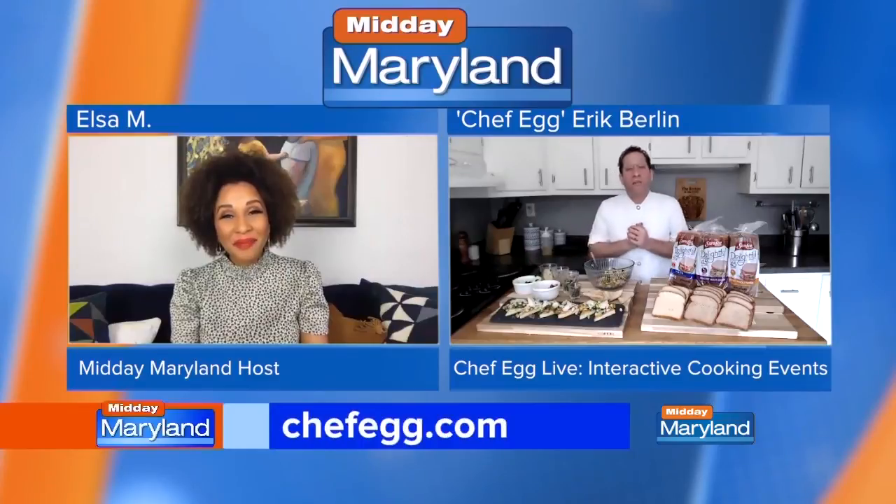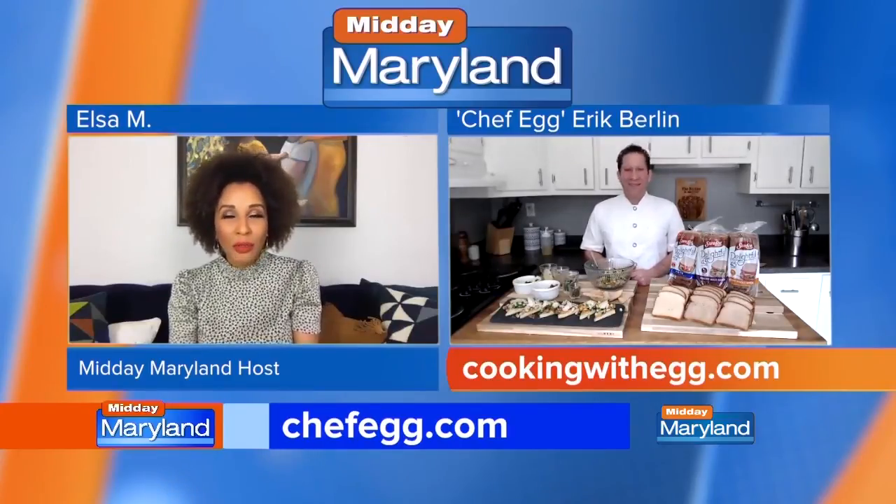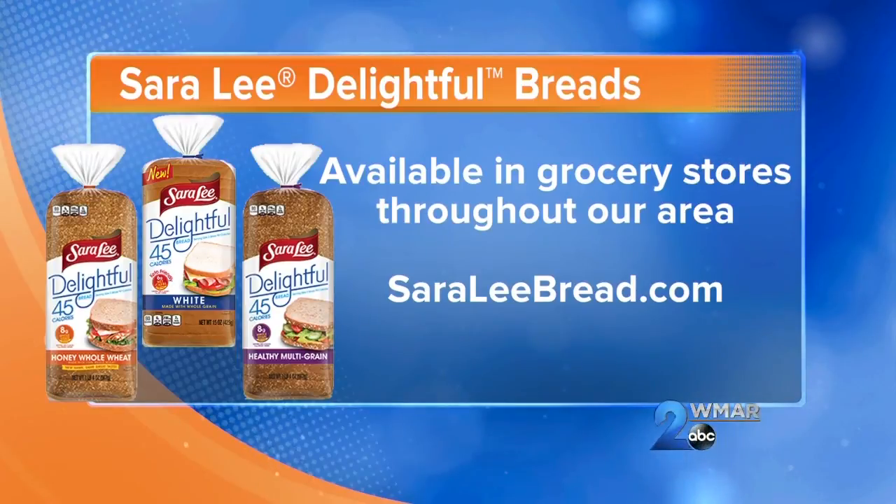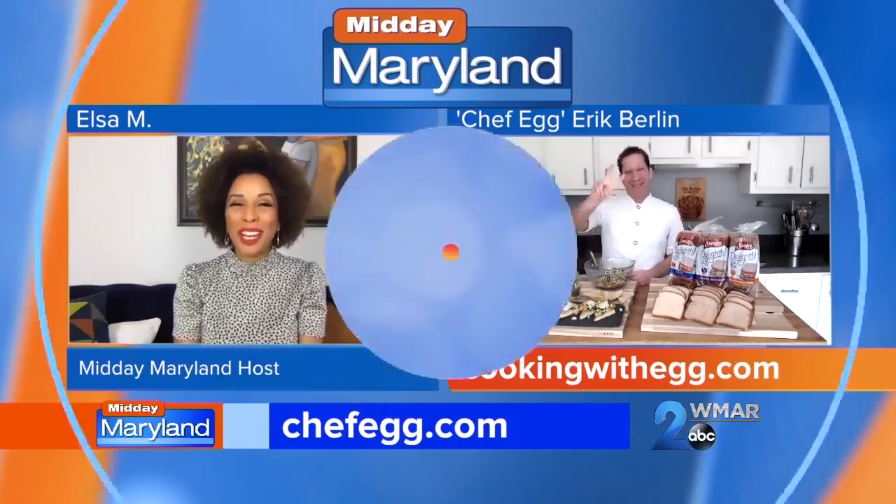We know where to get it and which line to get. I love that it's only 45 calories and helpful as well. If you want to see any of Chef Egg's recipes, you can learn more about Chef Egg Live virtual cooking events at chefegg.com, and if you want to get cooking today, you can join at cookingwithegg.com. Sara Lee bread you can find at Walmart, Giant, Harris Teeter, and Safeway. Chef Egg, thank you so much — I'm hungry already! We'll be right back with more Midday Maryland right after this. Stay tuned.